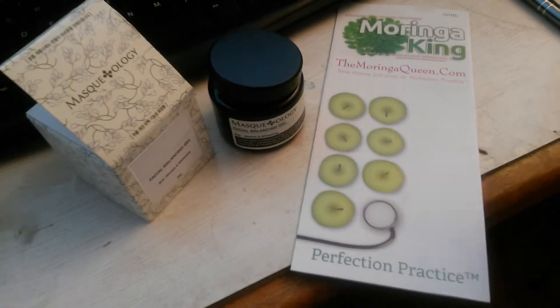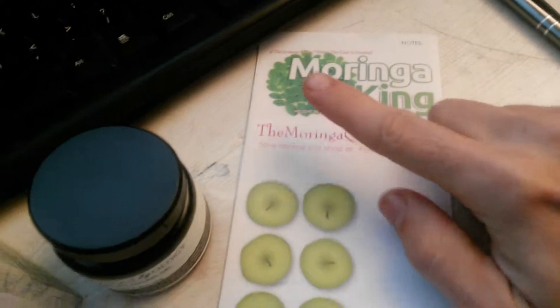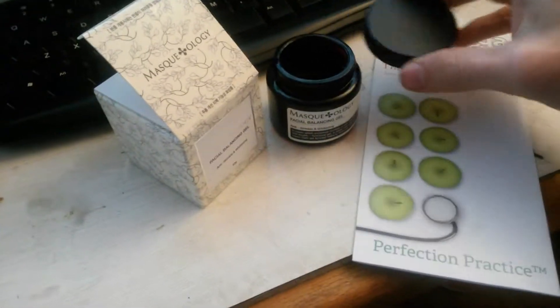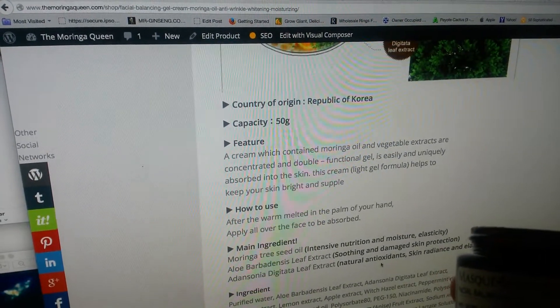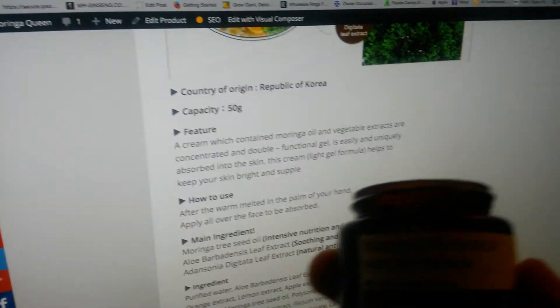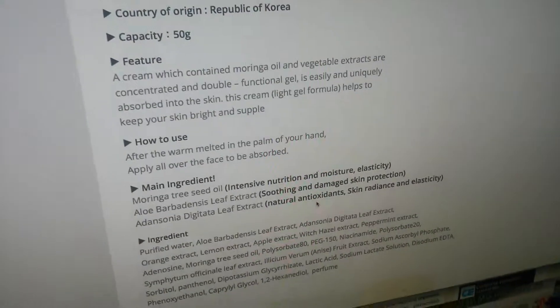I got the Moringa King Produce from TheMoringaQueen.com — subscribe to our newsletter at TheKingMoringa.com. I had to check out and do this facial balancing cream called Maskology. If you check that site, TheMoringaQueen.com slash shop slash facial-balancing, and then gel, cream, moringa, oil, anti-wrinkling, whitening, moisturizer — or you can just click the link below in the description.